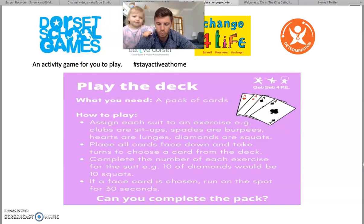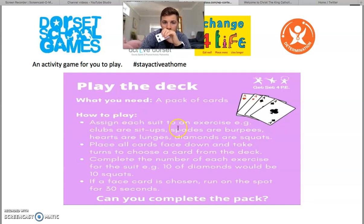You've got four different suits. Looking at the explanation for the game, bullet point one gives you some ideas. The clubs are sit-ups, the spades are burpees, the hearts are lunges, and diamonds are squats.